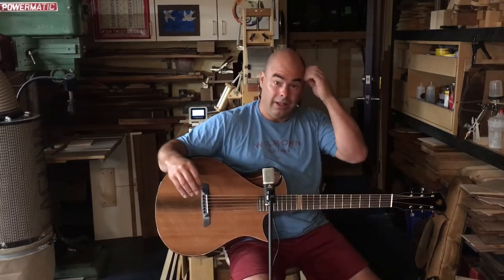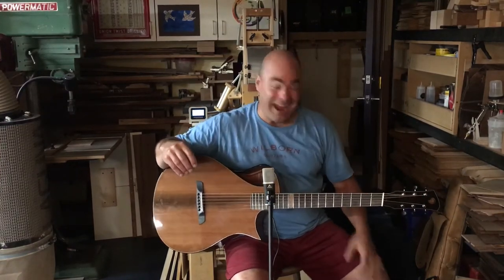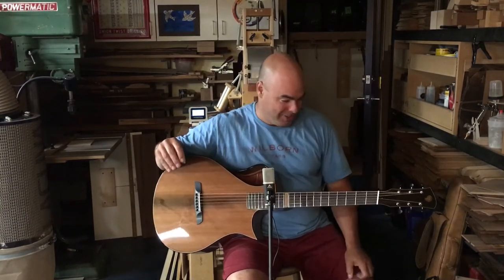So that was a little manic tour through various musical styles. I never know what I'm going to play when I sit down, so that's part of the experience, I guess.